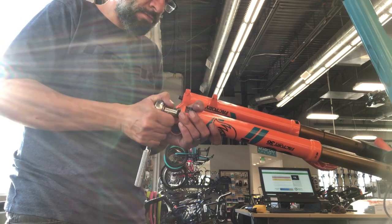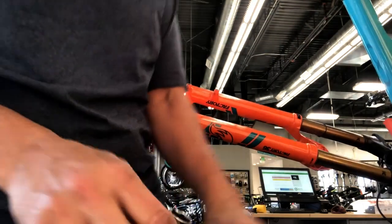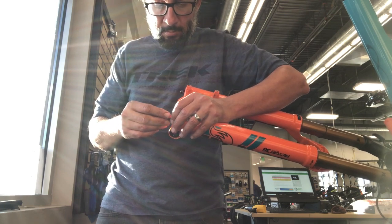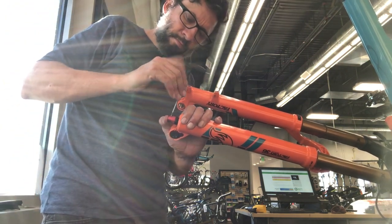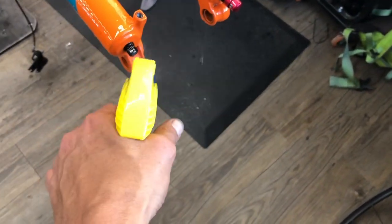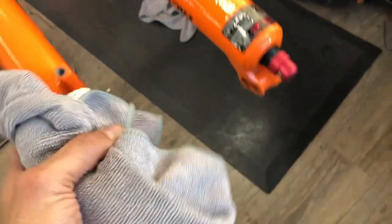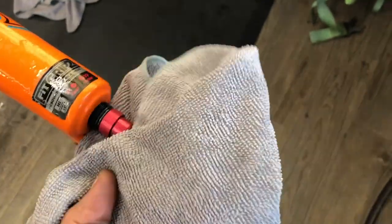From here we're going to put our rebound damper knobs on. If you're doing damper service, count where the clicks are on the knobs so you can return them to the original position. I just made sure not to turn them so they're right where they were to start with. There's a little flat on this where it pinches up against, so make sure you're on the flat. Now all that's left is to clean everything up — get all the greasy handprints and excess fluids off. Isopropyl alcohol does a pretty good job for cleaning all this up.